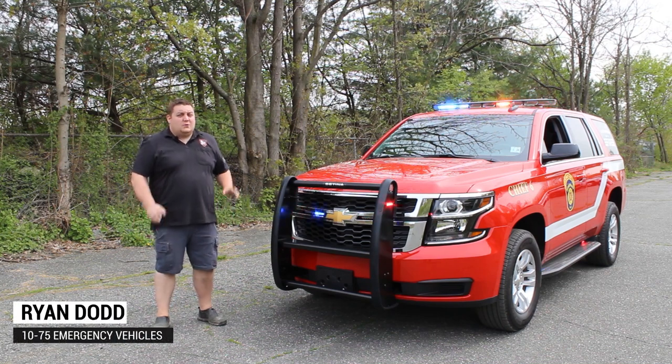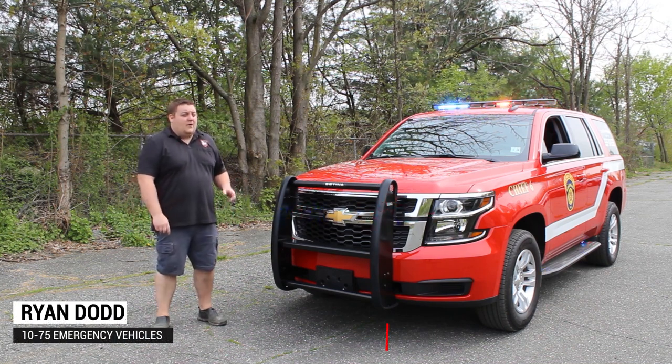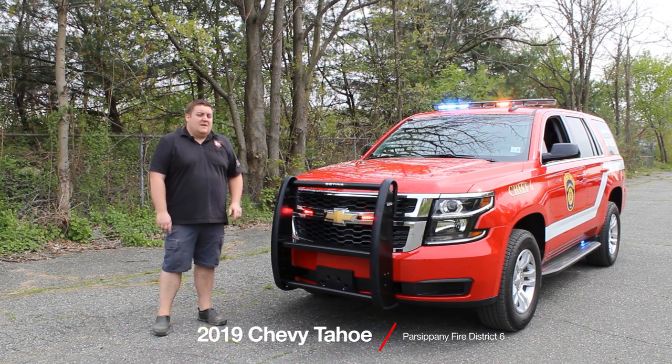Thanks for checking out our channel today. What we're going to be looking at is a 2019 Chevy Tahoe that we built for the Parsippany, New Jersey, Fire District 6.